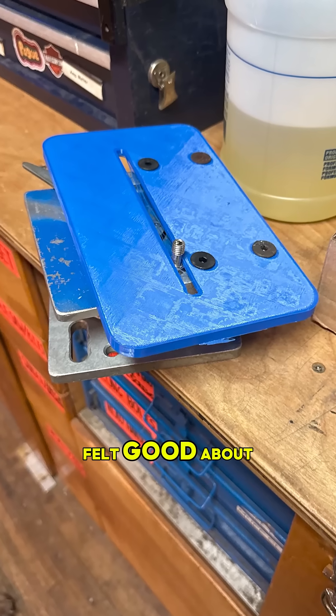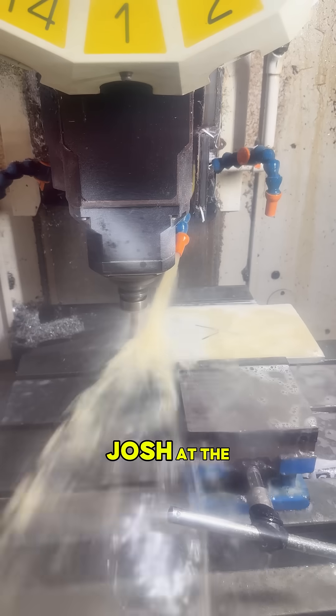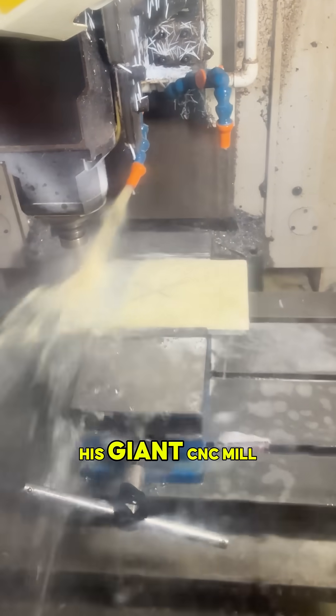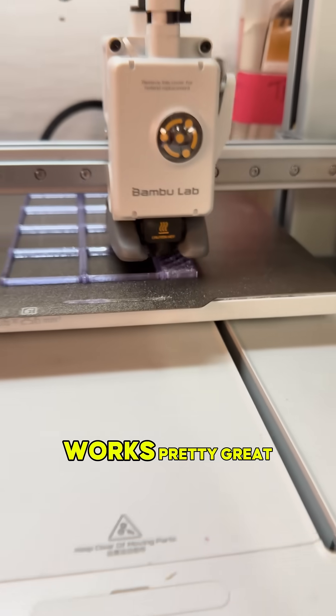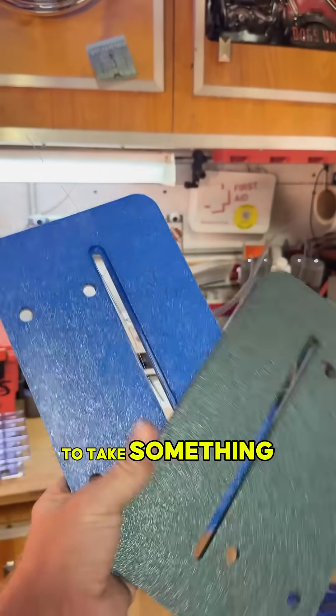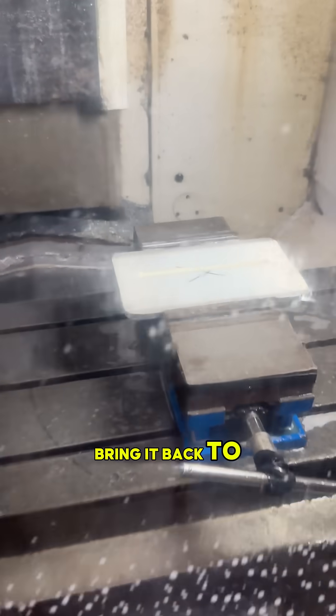Once I felt good about the 3D model, I sent the step file off to my guy Josh at the machine shop, and he was able to cut it on his giant CNC mill. I think it works pretty great. I love little projects like this where I get to take something much, much older than I've ever seen and revitalize it and bring it back to life.